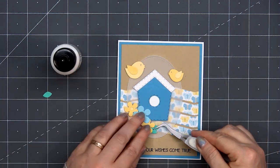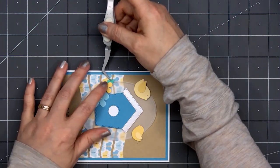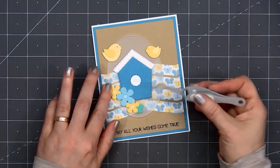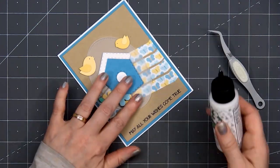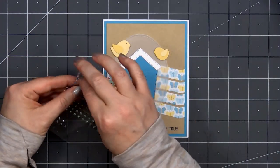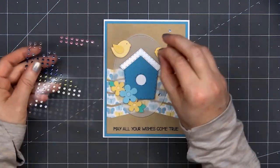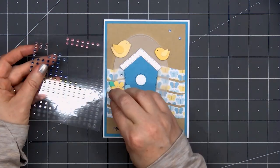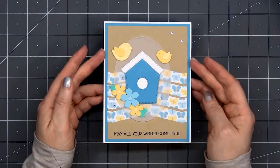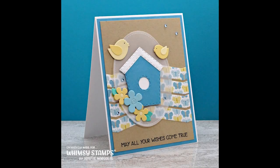Once I have all of the flowers and leaves adhered, I lifted up that oval just slightly and put some liquid adhesive underneath so all of the areas around the oval are adhered in place and it won't lift up. Then to finish off the card, I'll add some small blue gem stickers — two in the upper right-hand corner and a few around the flower and birdhouse images. So there is my finished card, and I did make two using this design.